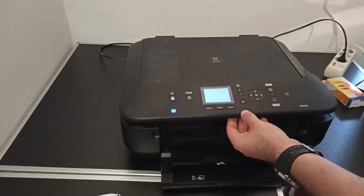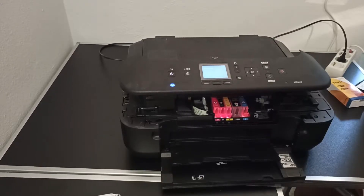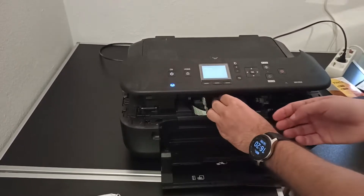This printer hasn't been used for the last 3 years — it was just sitting on a shelf. The main problem was that it started to become slow and had connection problems. Nothing unsolvable, but irritating.